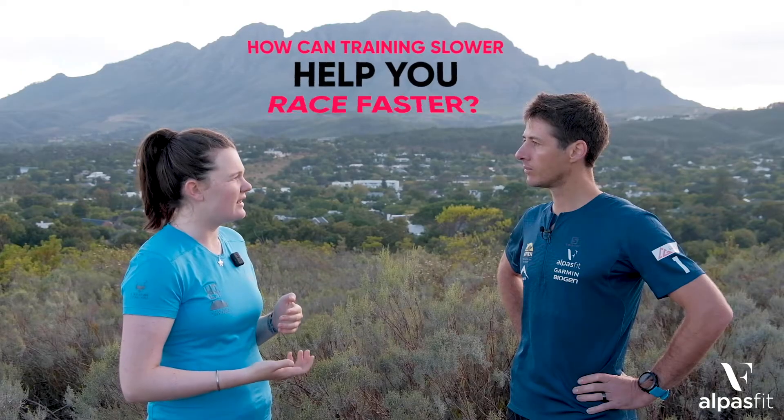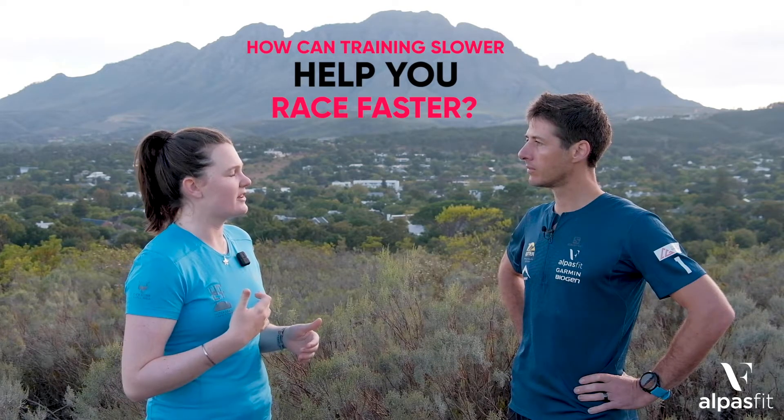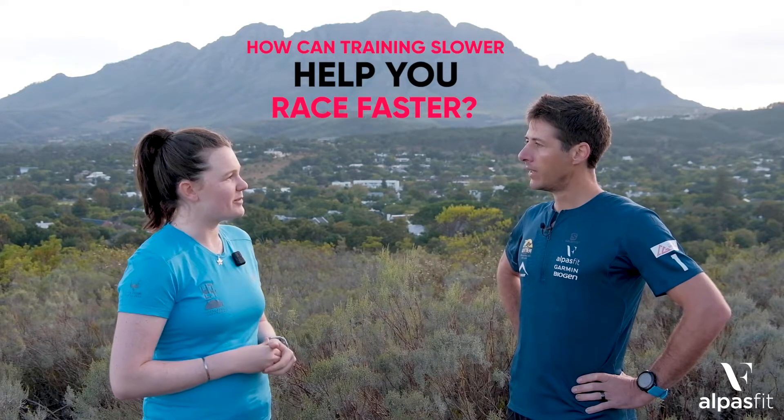Heart rate zones 4 and 5 — that's where all your quality training sessions happen: your speed work, your hills. It is going to be at a slightly higher heart rate. And Christian, I want to ask you — as a trail runner and ultra athlete — a lot of our athletes ask us: if I'm training in this low heart rate zone at a slightly slower pace, how am I going to race at a faster speed? How does this work with polarised training?